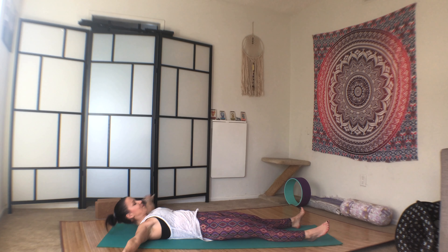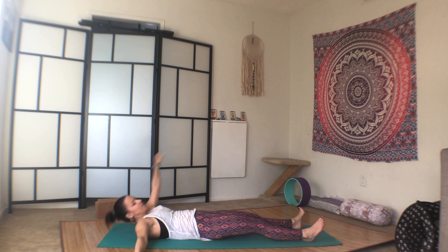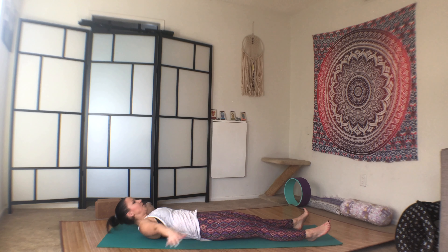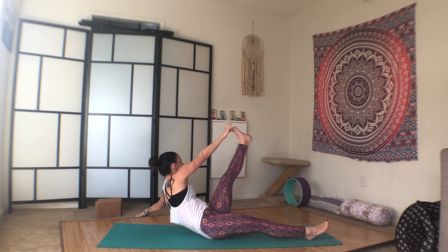And then your left hand to the right leg. We'll do ten. One. Core tight. Two. Try to lift through the core, don't press too much through the hands if possible. Four. Five. Six. Seven. Eight. Nine. And ten.